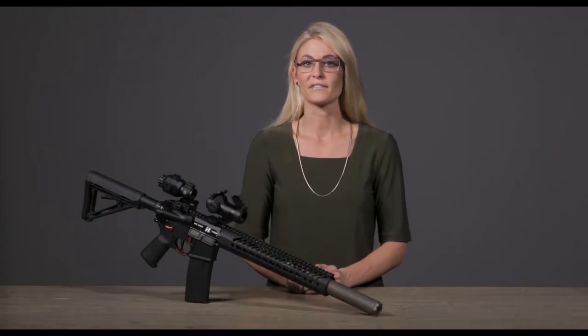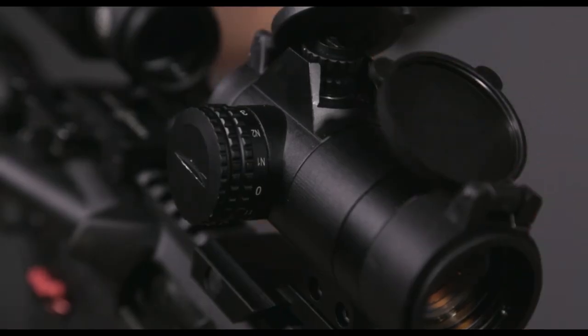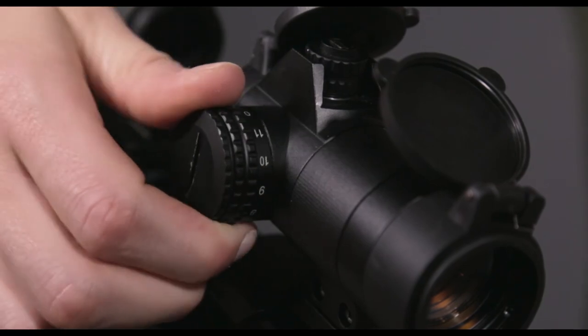The Red Dot Sight is night vision compatible and works in conjunction with magnifiers. There are 11 brightness settings, two of which are night vision compatible.